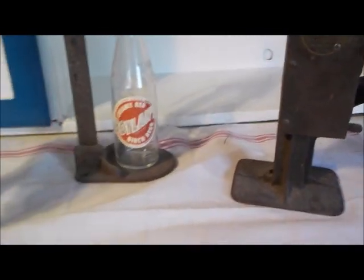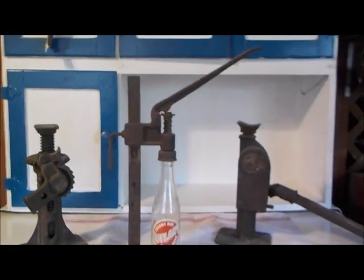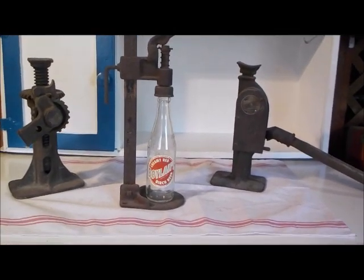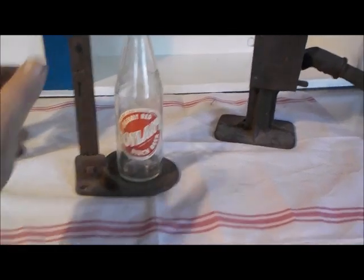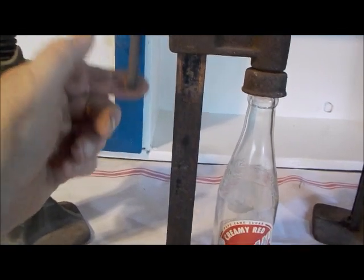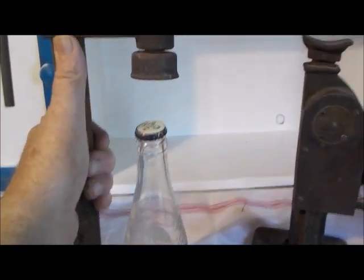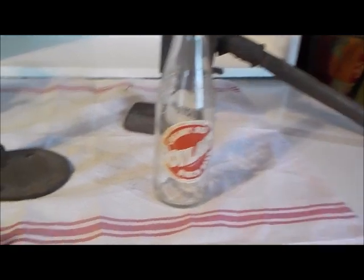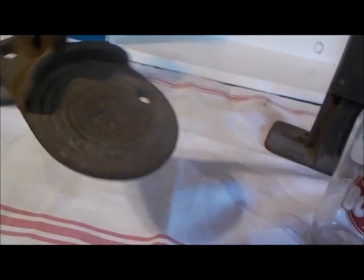The third thing I have to show you is something I'm considering a tool — certainly it was a tool for a bottling company. This is a bottle capper. I first thought it was a wine bottle corker, but now I'm realizing it's a bottle capper. There's a little tightening arm here — you can raise and lower it to fit any size bottle. On the bottom it says Jiffy Bottle Company, Goshen, New York.